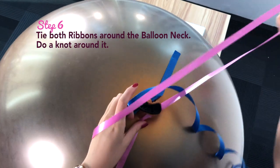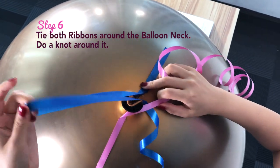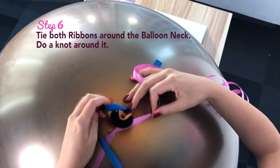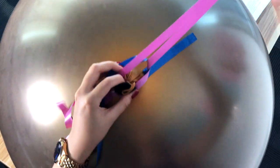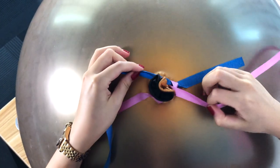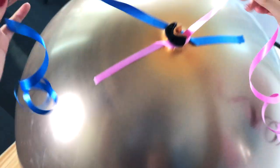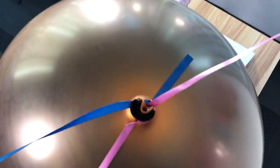To be extra safe, tie both ribbons around the balloon neck creating a simple quick knot — just like any knot you'd normally do. Do a cross around the neck, pull it back up, and fasten it. Now you have a secure knot and can tie this to any surface.